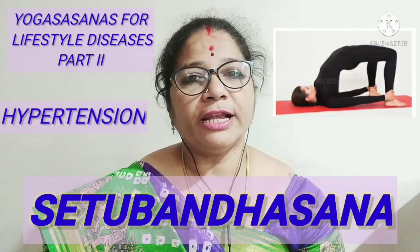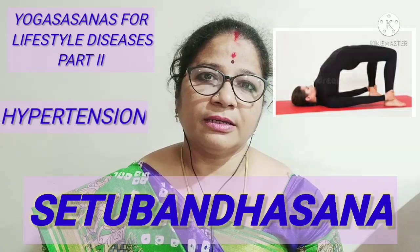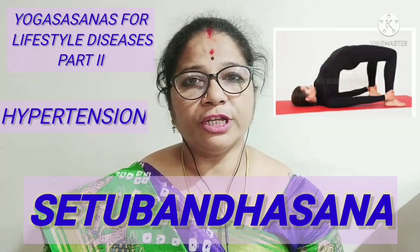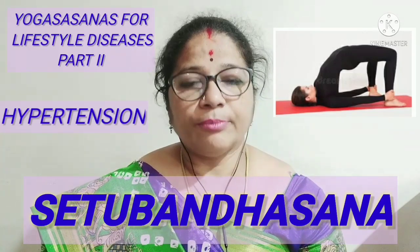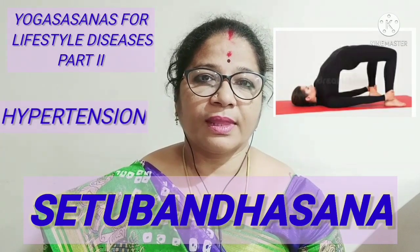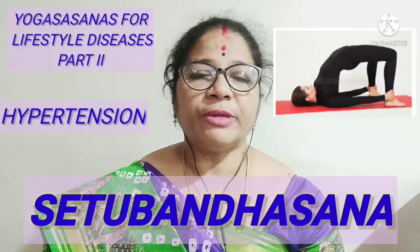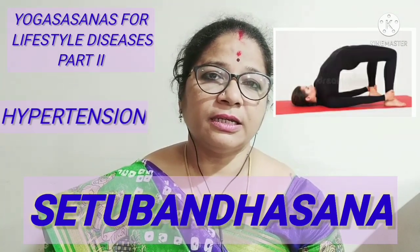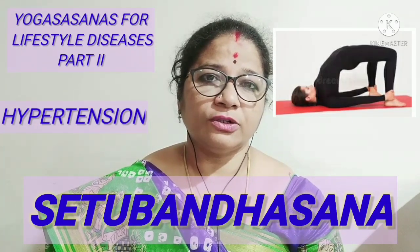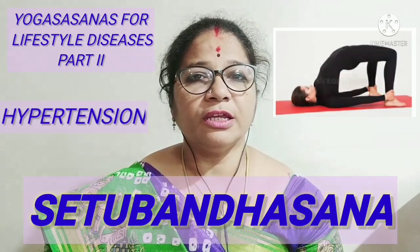This pose is to be held for about 30 seconds or one minute, or as capacity, and then come back to the normal position of the body and lie down in Shavasana. In the beginning, at least three repetitions should be done and then later on the repetitions can be increased.